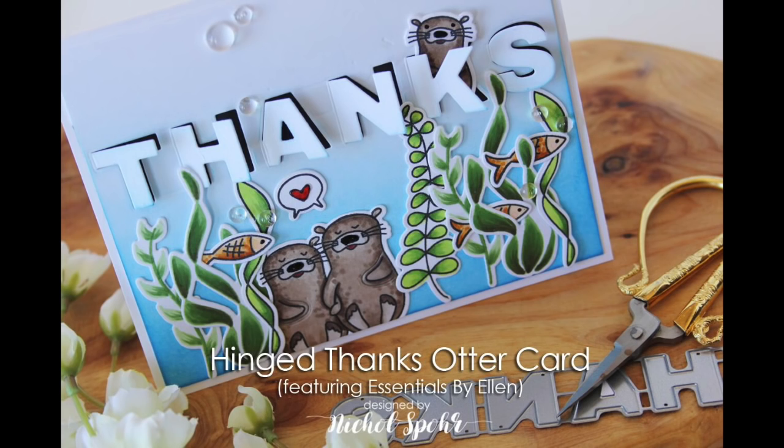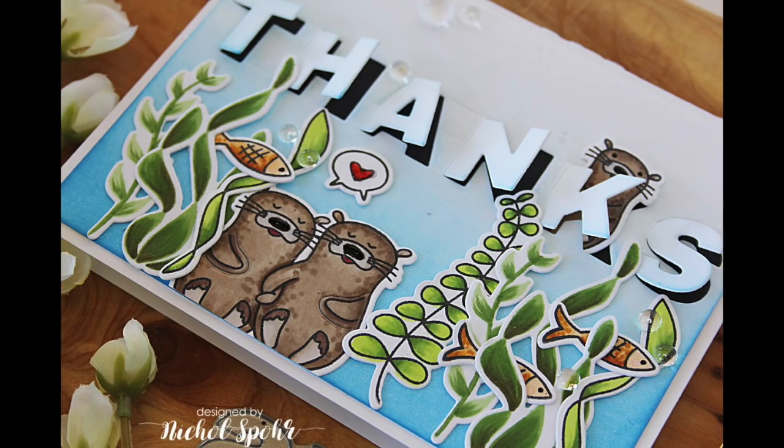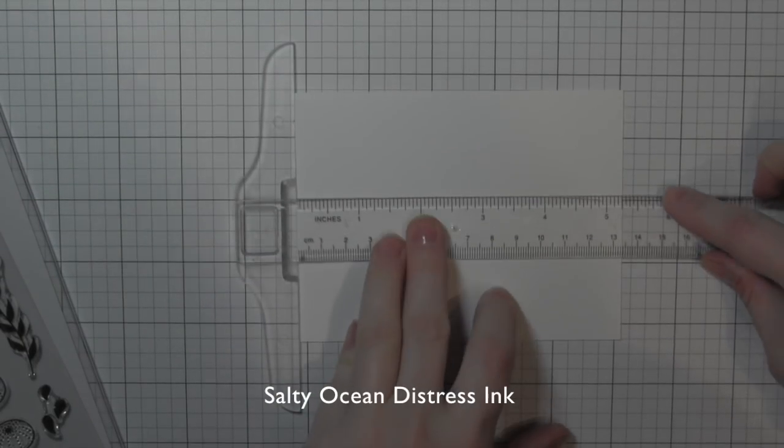Hi there, it's Nicole for Ellen Hudson, and this is a card showcasing the Hinged Thanks die, part of the Essentials by Ellen brand new release for February 2017. I've paired it with the Otterly Awesome and Otterware Stamps and Dies for this really cute, kind of interactive type of card. The Hinged Thanks die is so neat — it's really fun, and there's lots of different ways to use it. I incorporated it in the scene that I'm going to create here.